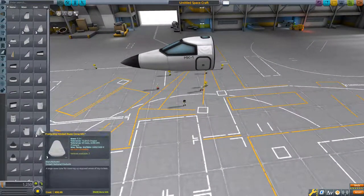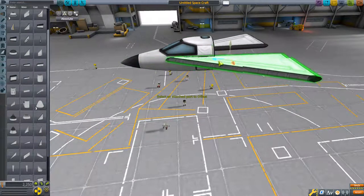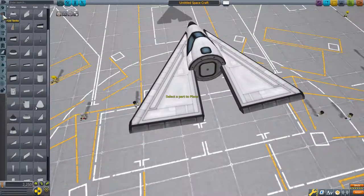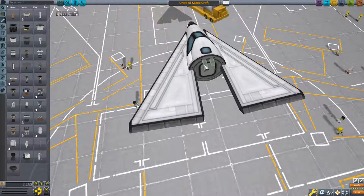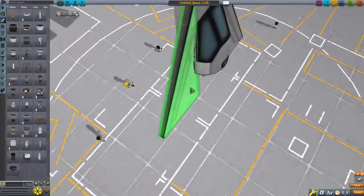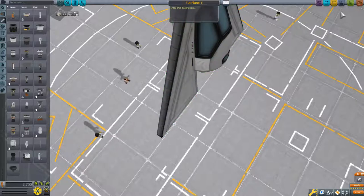We're going to take a mark one cockpit and we're going to put type A wings on and offset them back, just put them like that. And then we'll see how it goes. We're going to get ourselves some power using some separate mounts, then we'll pull it straight up and call it Tutorial Clip 1.